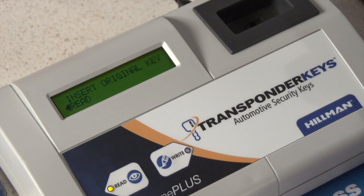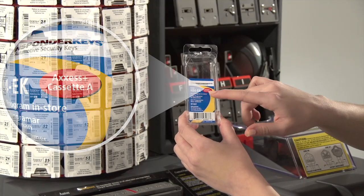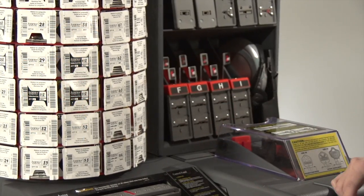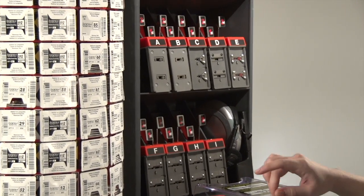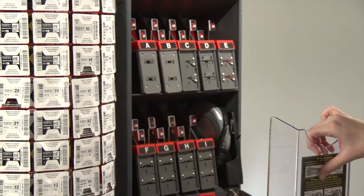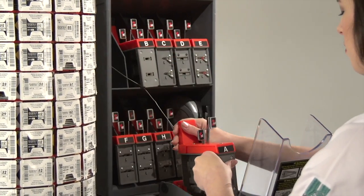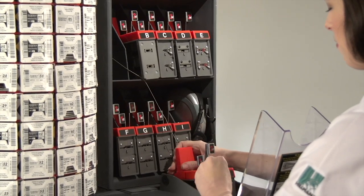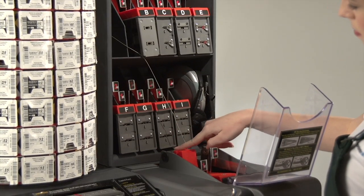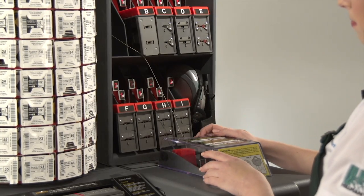If you wish to duplicate multiple keys, insert the other keys when prompted. The packaging displays the correct cassette within the red bubble callout. Locate the appropriate cassette. Open the plexiglass cassette cover. Align and insert the cassette into the machine, pushing it down until fully inserted. Close the plexiglass cassette cover and lift the gray plastic sound cover.